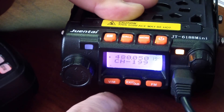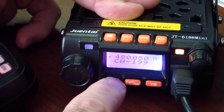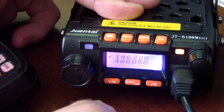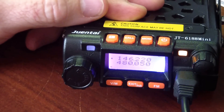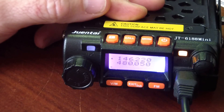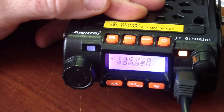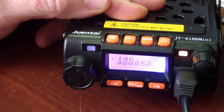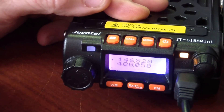To program a repeater, go back into VFO mode. The next thing you'll do is program in your receiving frequency for whatever repeater you want to connect to. In my case, I'm going to use my favorite repeater — the receive frequency I want is 146.820.